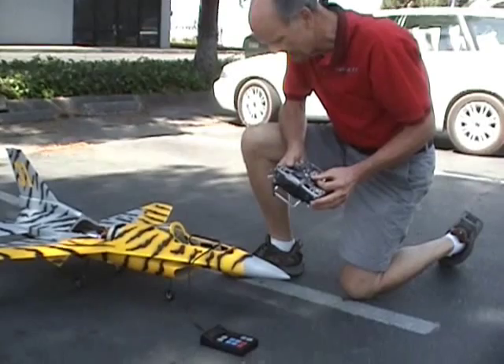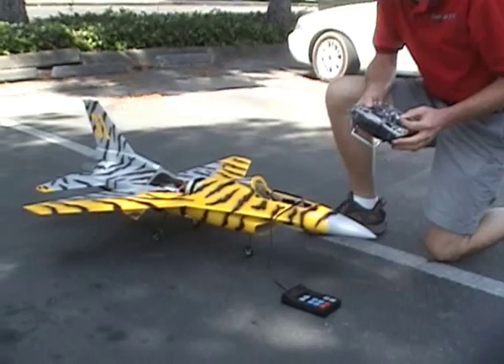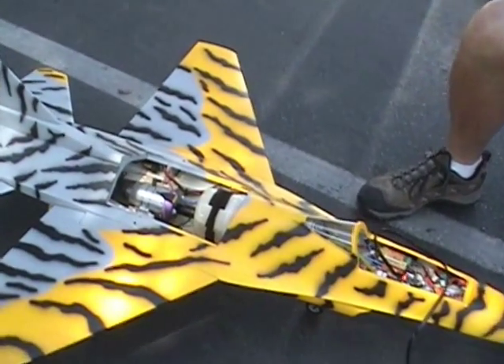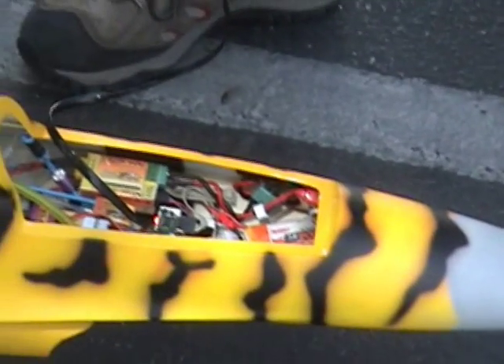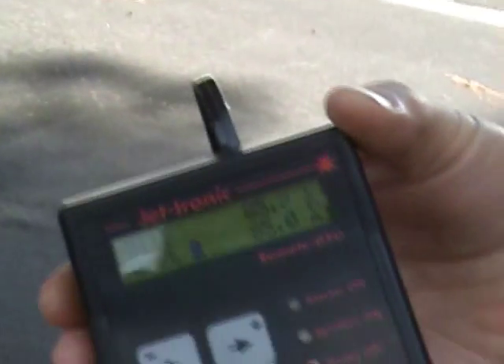Start it up. It's idling at 85,000 RPM, pretty nice and smooth, nice and cool on the back.